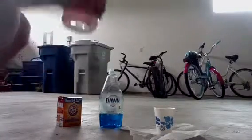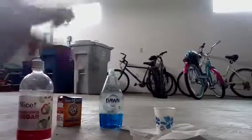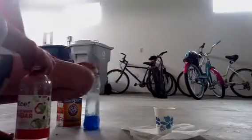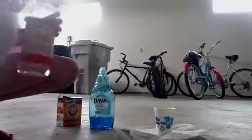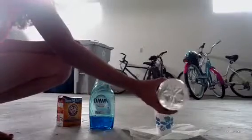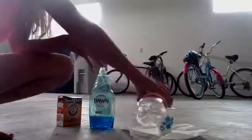So I'm going to start by pouring your soap in first. So you're going to take your soap and put some of it in. Next thing I'm going to do is take my vinegar and pour some in.